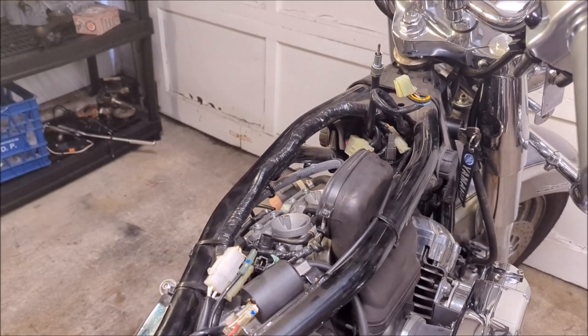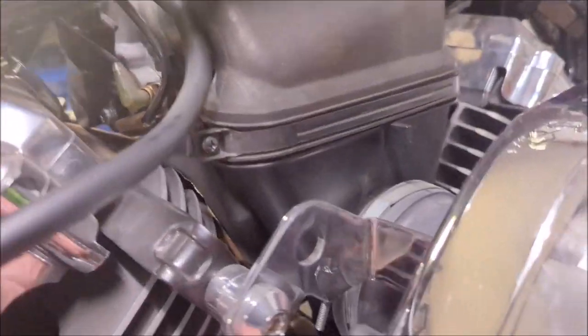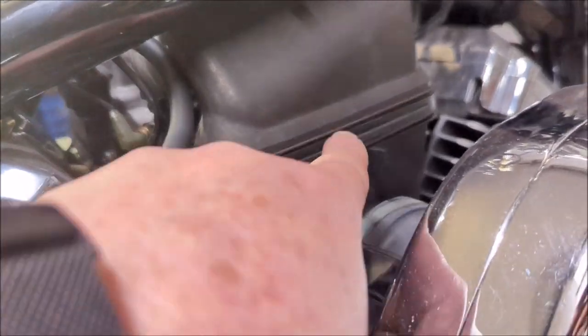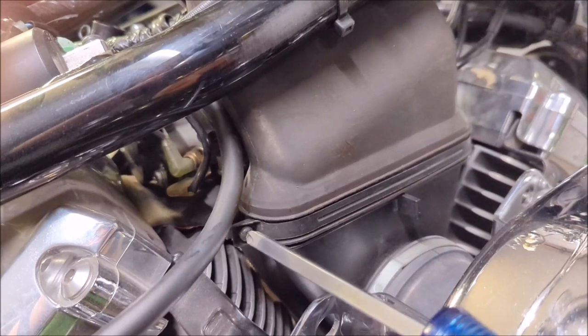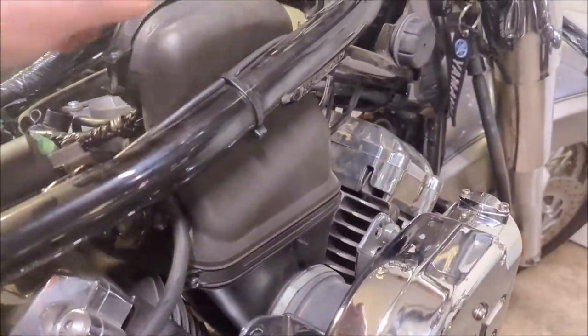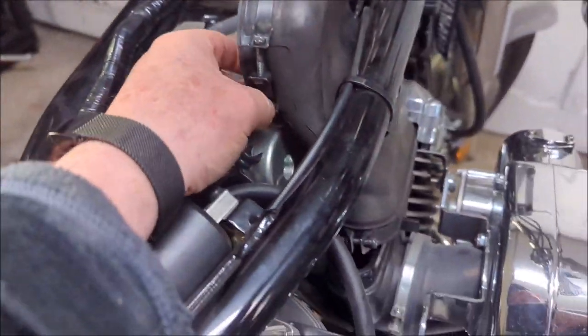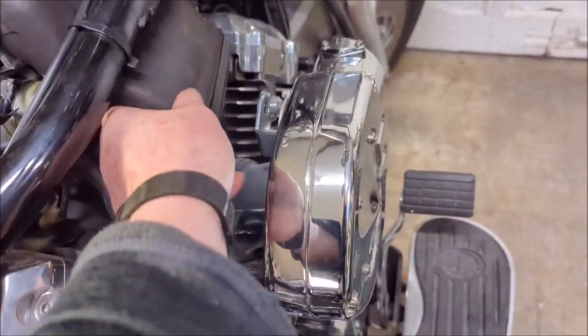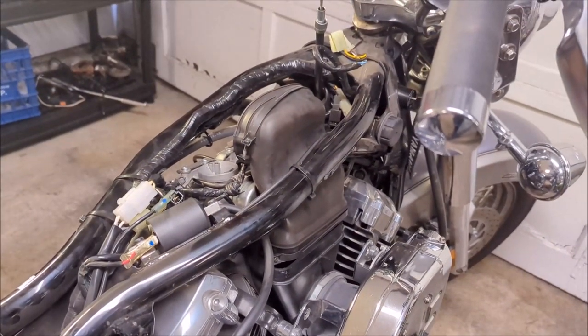To get those carbs out, the next step is to take the additional half of the air box off, which is attached by a band that tightens here. Just loosen that off and pull her up and out. Loosen it with one hand - there we go. Nothing else holding it on, so just pull that out.